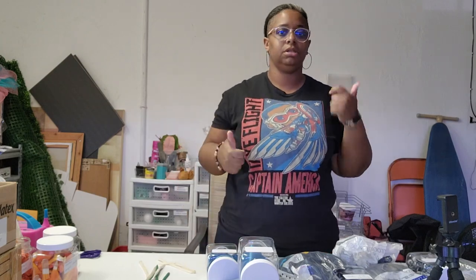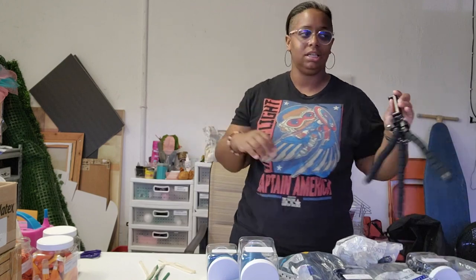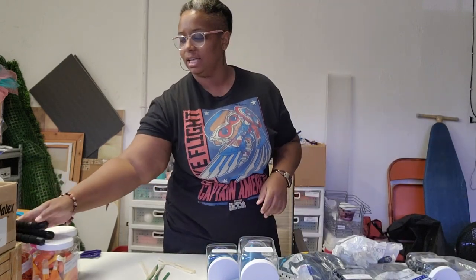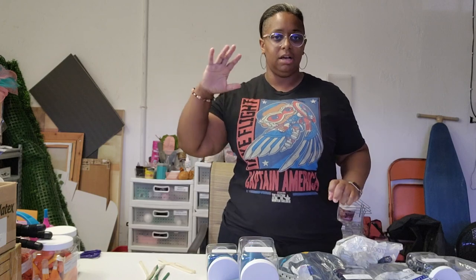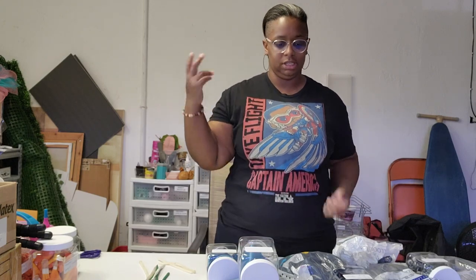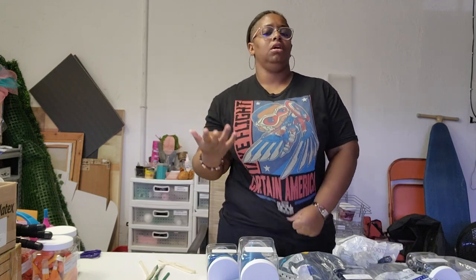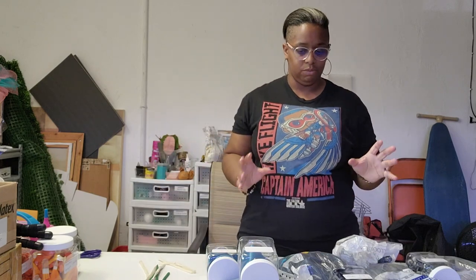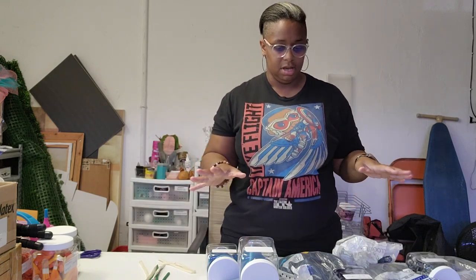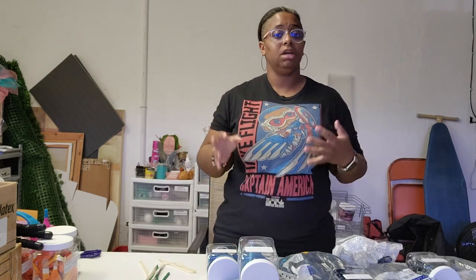Hey guys, welcome back to Cocoa DIYs, bringing your best tips, tricks, and tutorials to make habits fun and affordable. In today's video, I'm doing a little thing I wish I would have done at one of my recent events. If you guys follow my business Instagram page, you'll see I had a kind of out-of-this-world astronaut-themed birthday party that I decorated for. Even though I liked the colors, I didn't get to use enough of one of the colors I had planned. I planned a four-color scheme garland but only ended up using majority of the three.